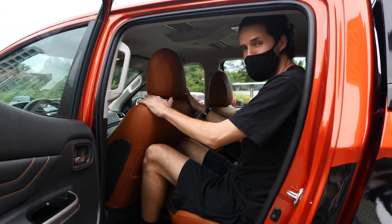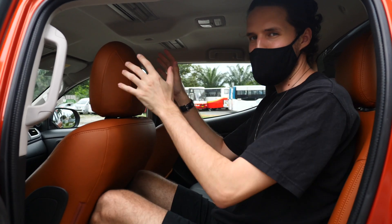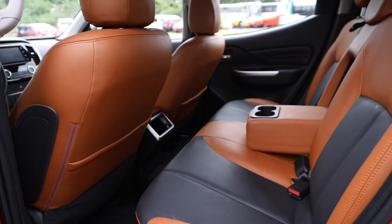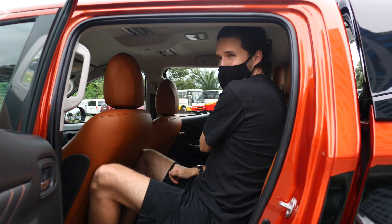I'm six foot two and the driving seat is currently in my position. With my driving position set, I don't have that much leg room in the rear, but the headroom is impressive — I've got excess headroom back here. In the Montero Sport, which we drove recently, I felt a little bit cramped in the back, but back here it's more comfortable.